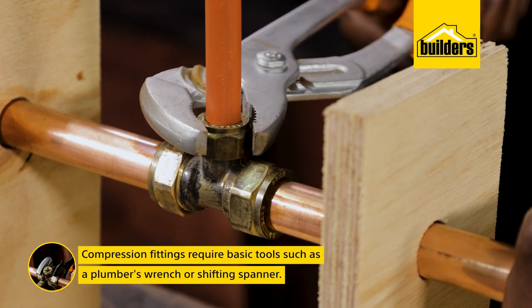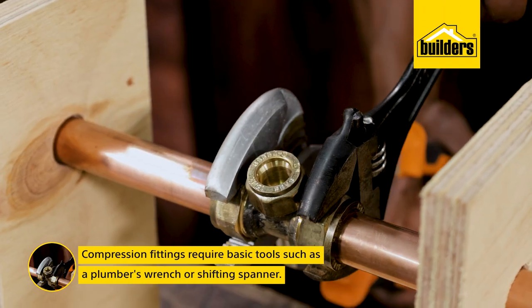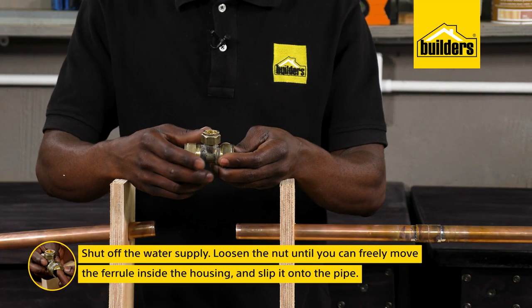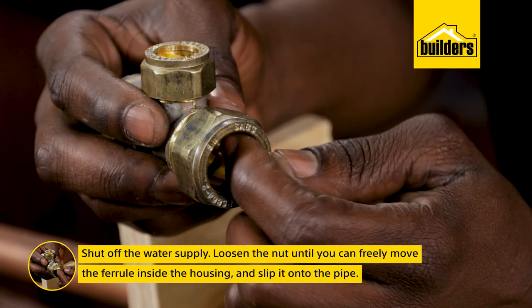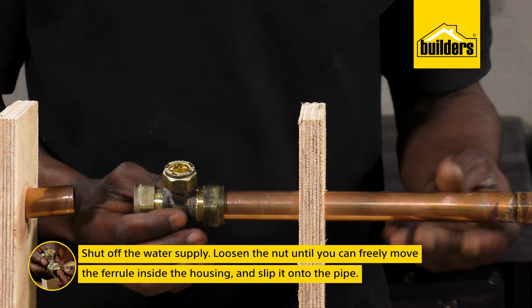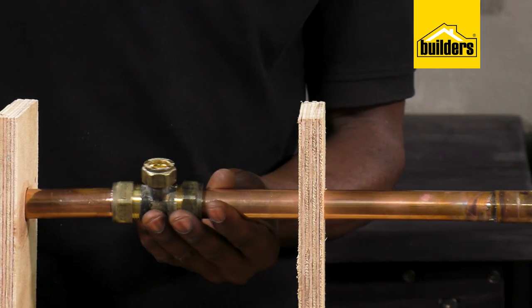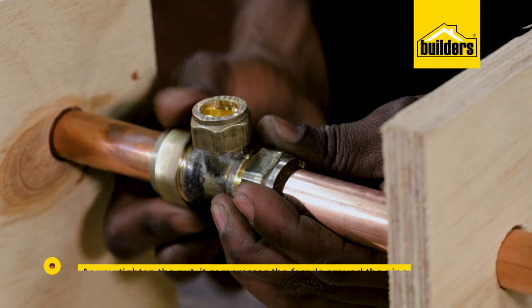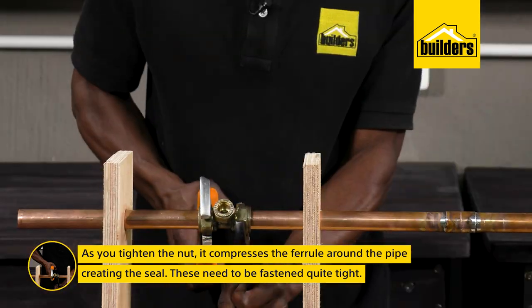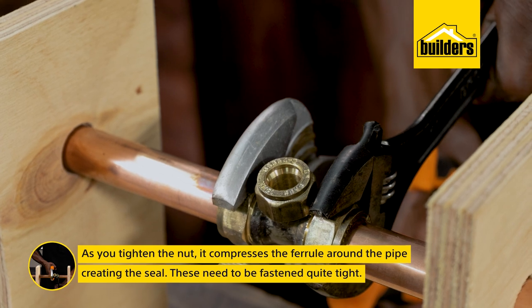Compression fittings require basic tools such as a plumber's wrench or shifting spanner, and installation is easy. The first step is to shut off the water supply, then loosen the nuts until you can freely move the ferrule inside the housing. Slip it into the pipe, ensuring that it's all the way in. As you tighten the nut, it compresses the ferrule around the pipe, and it is the ferrule that creates the seal. These need to be fastened quite tight.